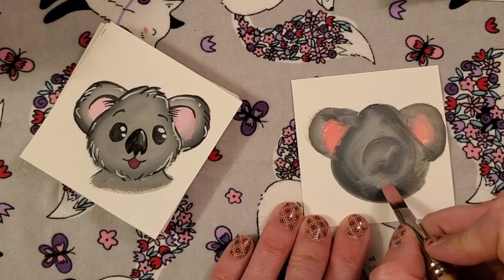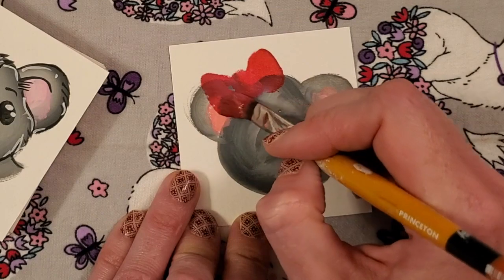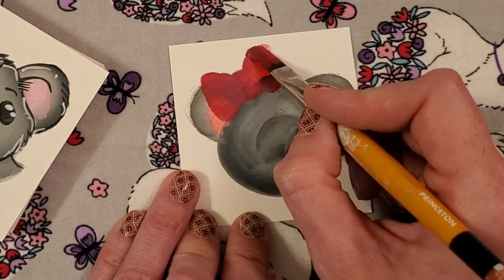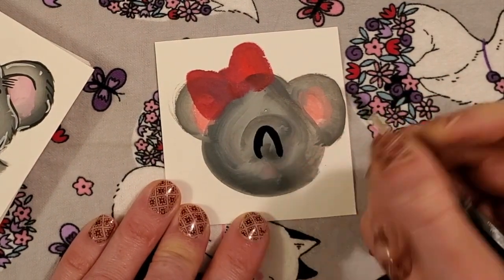Now I want to make this a girl, so I'm going to add a bow, kind of Minnie Mouse style — super cute right over by one ear. And you can see that I put in this section for the nose with my gray. I don't really care that that's there; it's just kind of to help me.